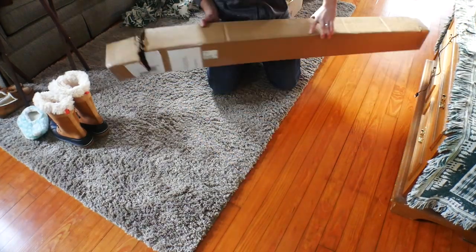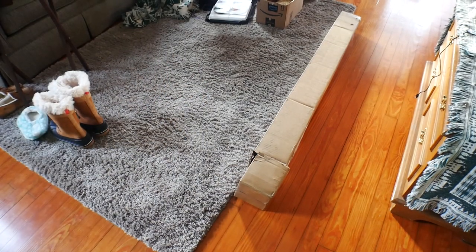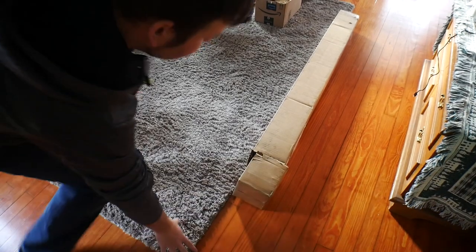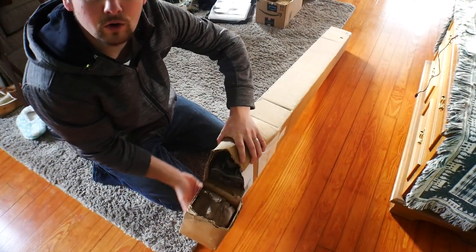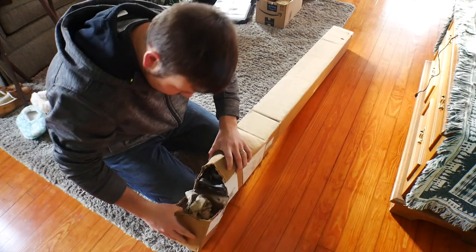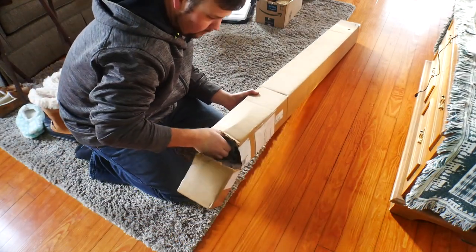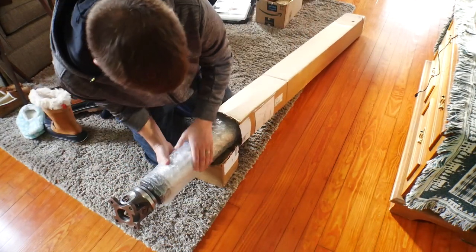It did come like this, so let's see if we can show you guys. Make sure the angle is right. This is open, so I hope everything is in here. Hopefully they didn't include any bolts or something that came out, but let's see.